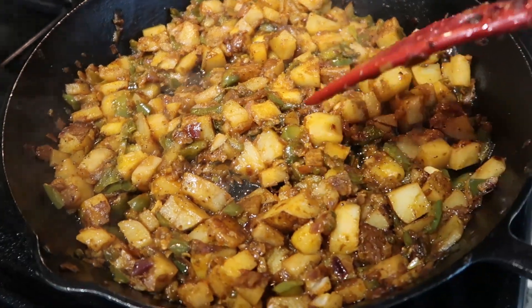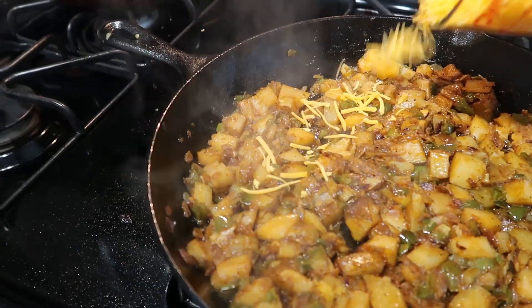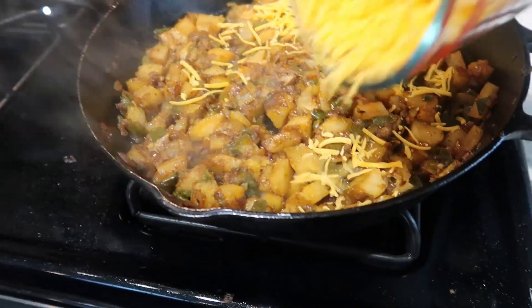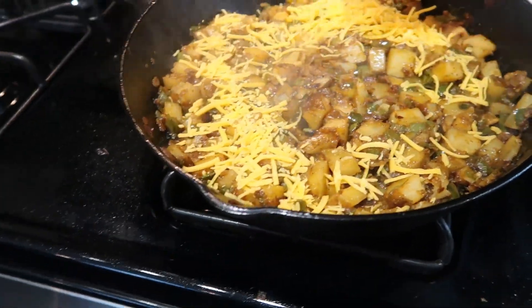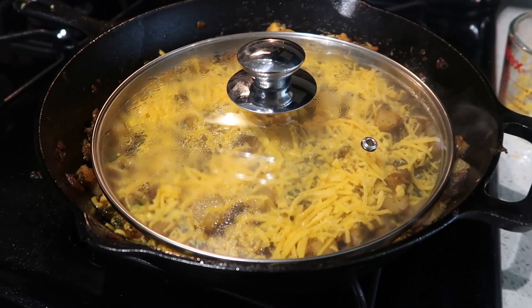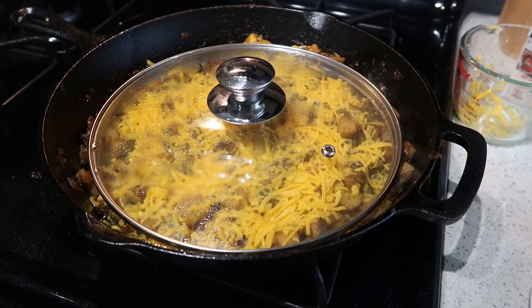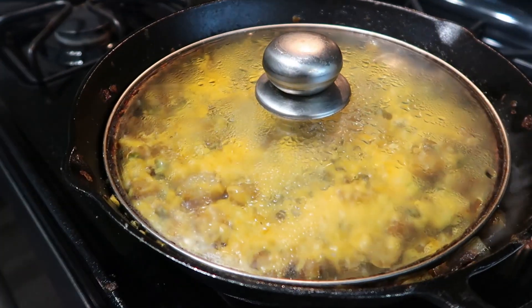It's been cooking for 15 minutes with occasional stirring. Now we're going to sprinkle the cheese on top, cover, and let it cook for another four minutes. I don't have a cover that fits the skillet, so I found a better fitting one.